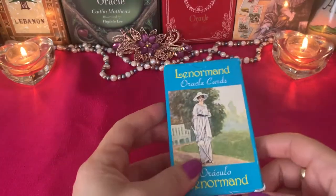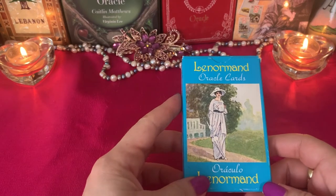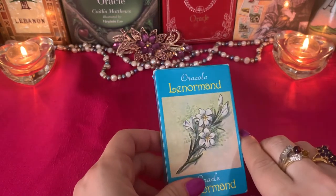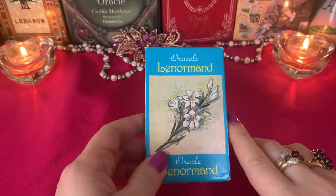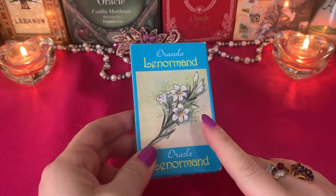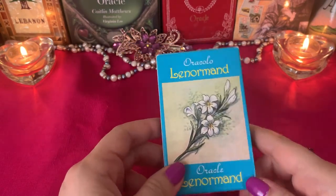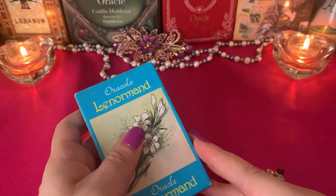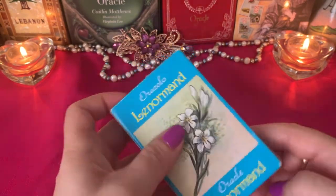Okay, if you're ready — here we go, my method, let's go! Today I'm using Lenormand oracle cards. To be honest, I think this is the cheapest Lenormand deck I got on Amazon — I think it was like 12 or 15 dollars. They look simple, and when I saw them on Amazon I thought they were cute.